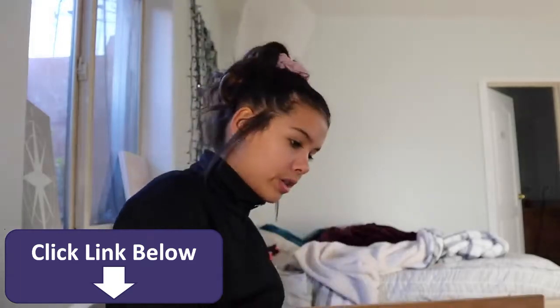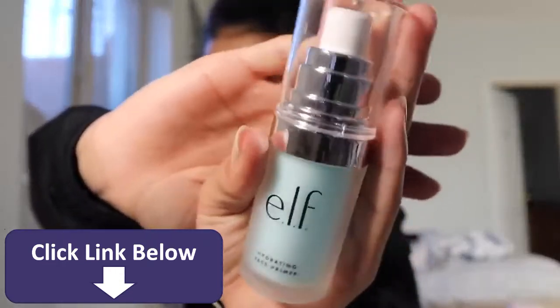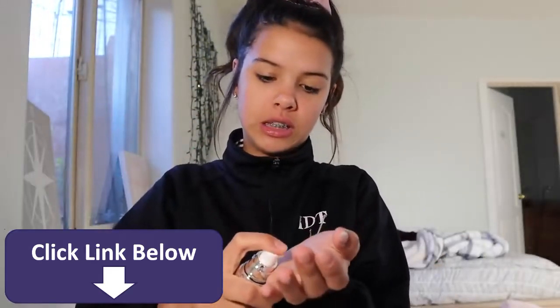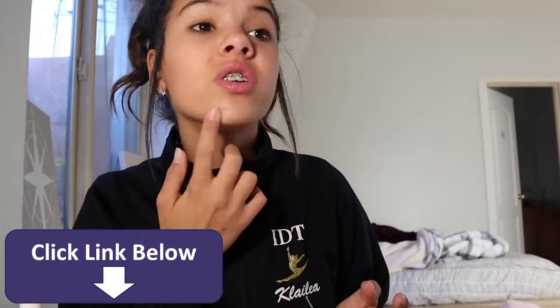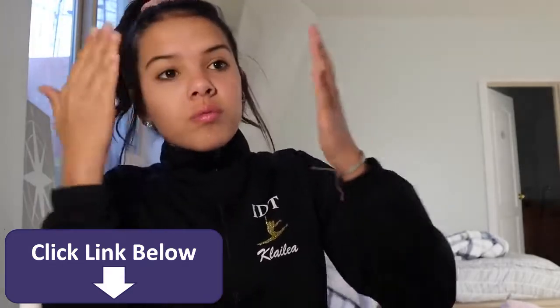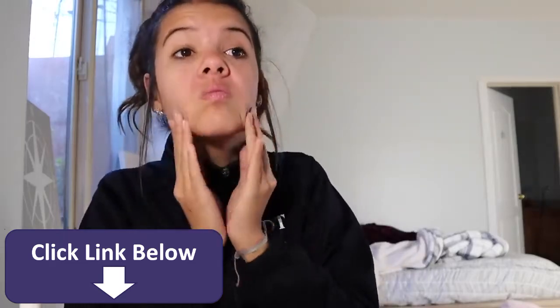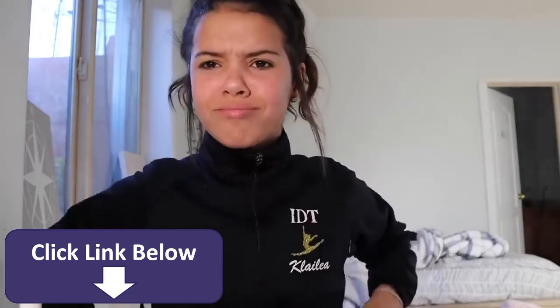Okey-dokey, I am going to start off with this hydrating face primer. It's like oily, so it's really weird feeling. I've got my mirror over here, so I'm gonna be looking over here and you guys can watch my face. Oh, my fingers are really gross.